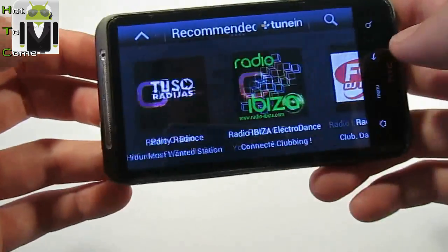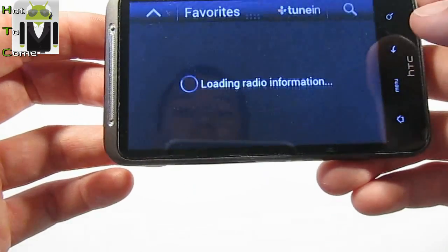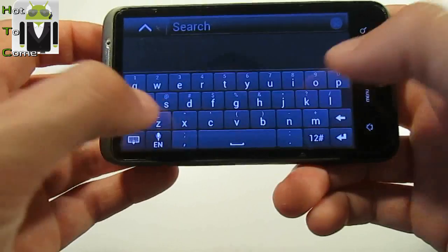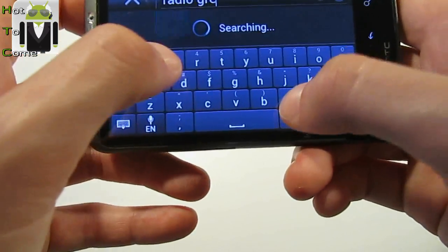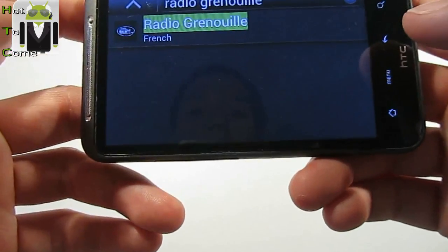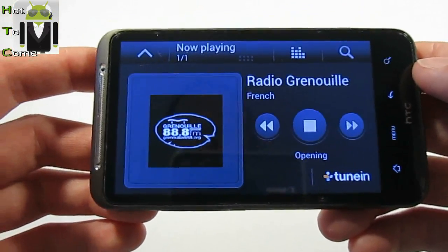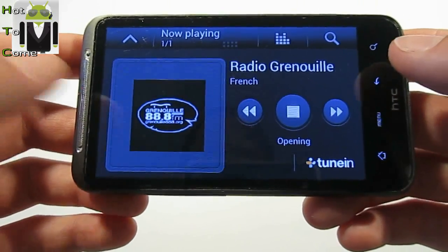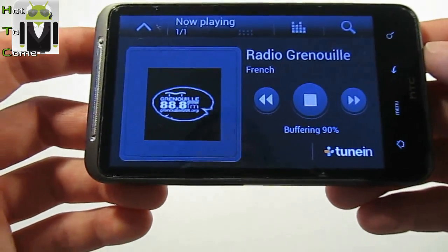Go to favorites and now you have your radio. You can search for a radio. There is a radio near my town. I don't know if this works. By location you can find all radio stations by location. You can find every radio over the world.